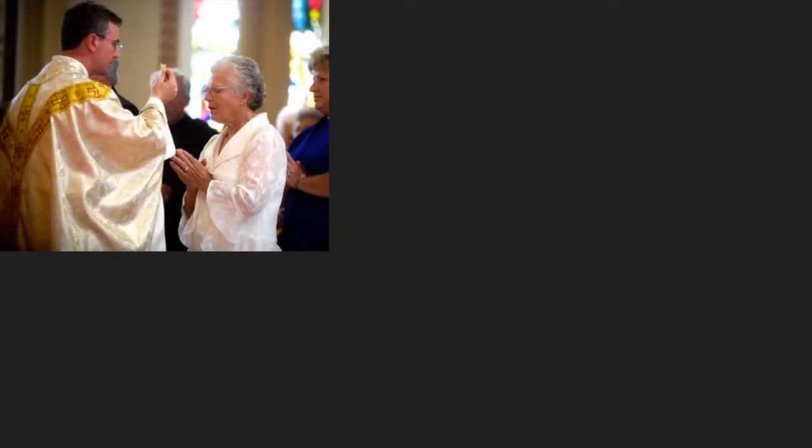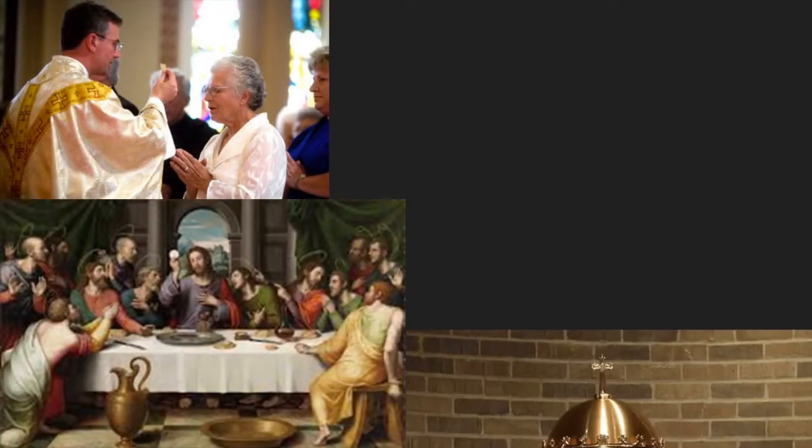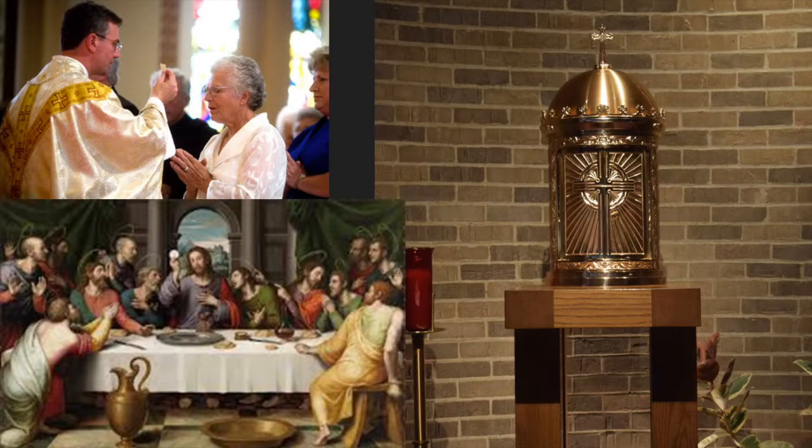Whilst Christianity specifically forbids idolatry, as there is a belief that statues made by humans are just that and that gods do not inhabit them, there are many overlapping beliefs held by modern Christians to those in the Mis Pi ritual. The weekly Eucharist is the most obvious comparison. In this ritual, a priest can take a piece of bread and wine, which has been made by humans, and literally turn it into the flesh and blood of Christ, who is one and the same as God. This would seem an identical belief to the Mis Pi ritual, which allows a priest to take a statue made by man and turn it into the place where a god resides. Both produce a physical god from human labour.